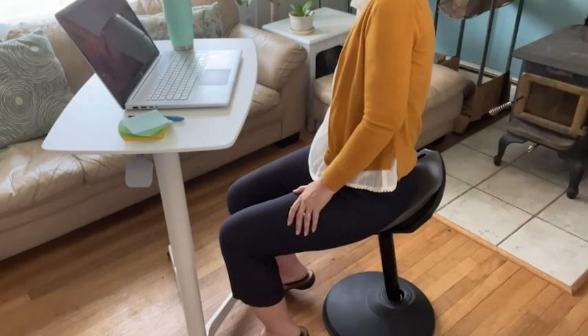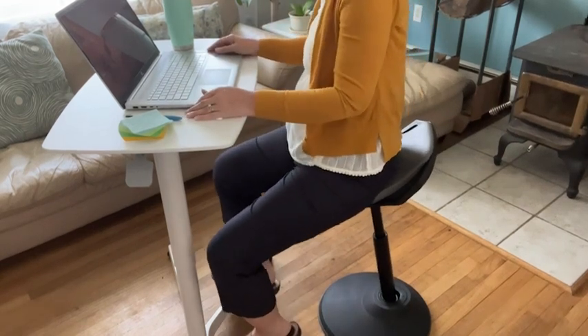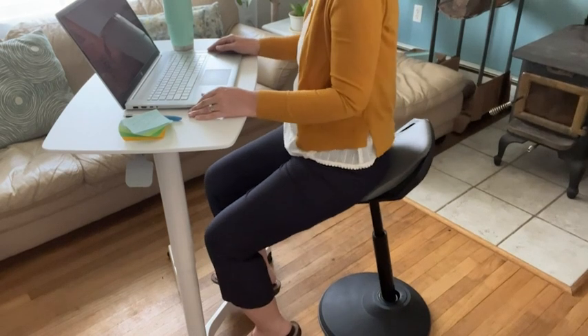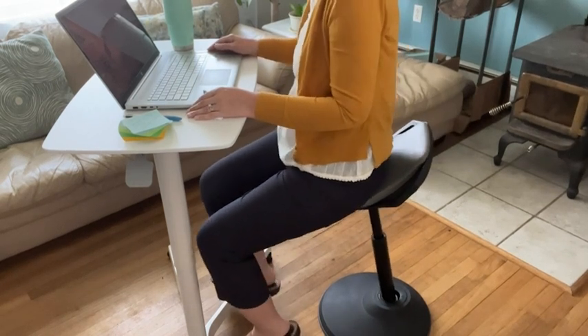And three, I can adjust it to the exact height I need. I love using it with my standing desk. I can stay focused and productive without having to fully sit or fully stand. It's like the perfect middle ground.